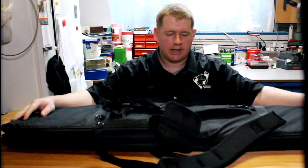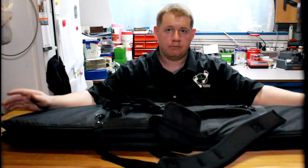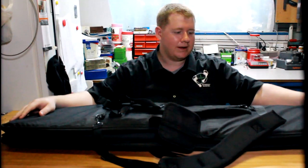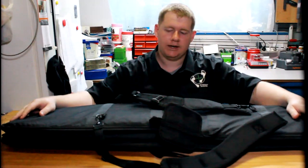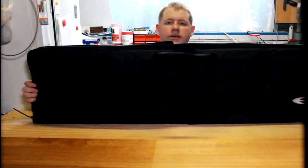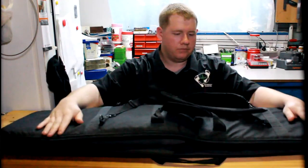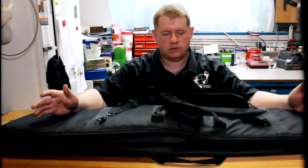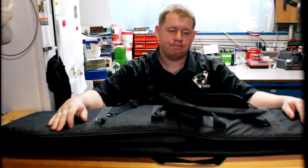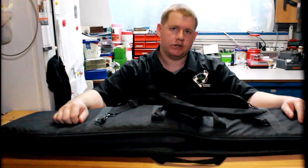I'll be taking this to the Precision Rifle Series to see how it performs there. Some people just use basic mats, but this is a convenient piece of equipment where you can carry your ammo, data book, and gear all in one decent-sized range mat slash bag. I'd put the price at around $200, maybe a little less — check their website for current pricing, which I'll link below.